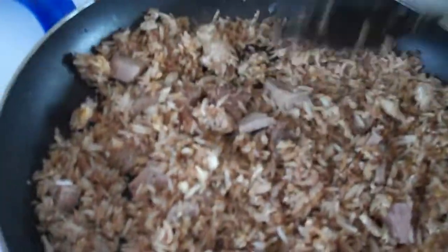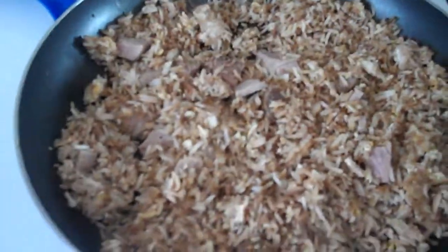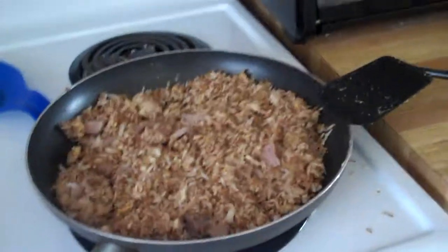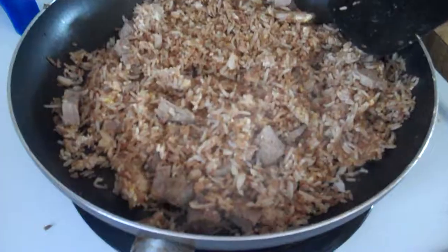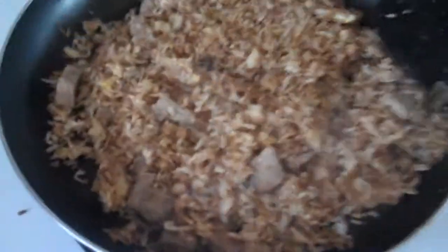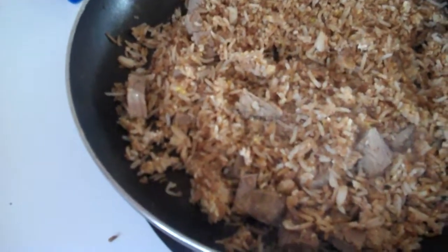Stir those around, make sure they're mixed up real well. And once again you let it sit. Once the meat heats up, and if you were to have vegetables in here and they're heated up, it's ready to go. Serve it out and put your favorite topping on it — and away you go.